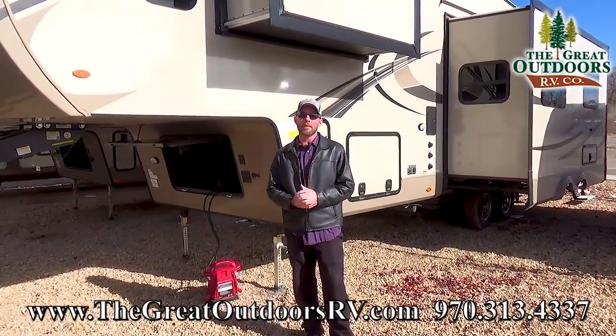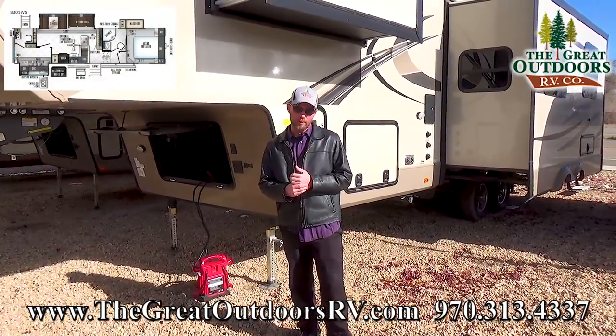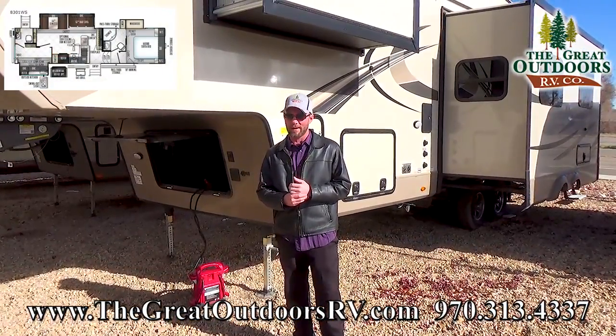Welcome to the Great Outdoors RV Company. My name is Ryan Speck. Today we're going to be taking a look at the Rockwood Signature Ultralight 8301 Bunkhouse.